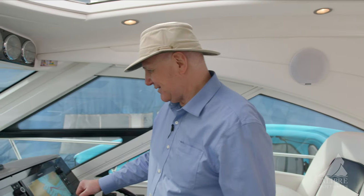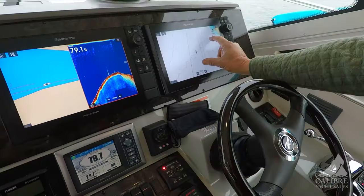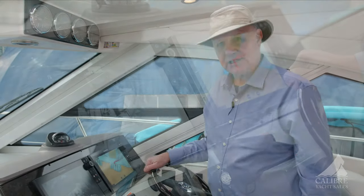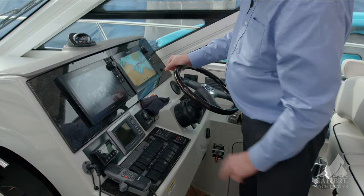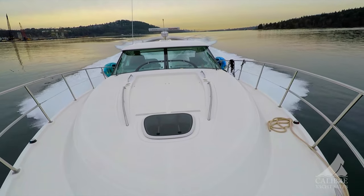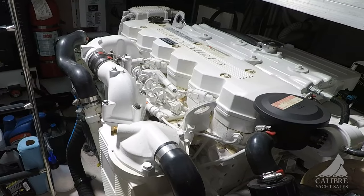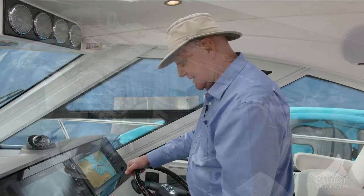Let me go through the helm station with you. Dual screen — like any Ray Marine product, you can set those screens up any way you want. Right now we've got the rear-facing camera on the left screen and the chart on the right, but you can set it up any way you want. You've got your Fusion control right here for the great sound system, and your SmartCraft system that tells you how much fuel you're burning and how far you can go on the fuel in the tank, as well as oil pressure, heat — everything to do with your engines right at your fingertips.